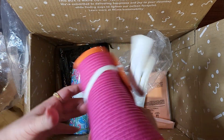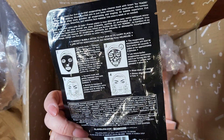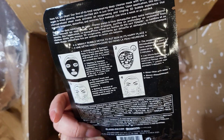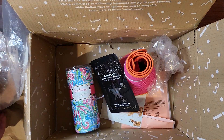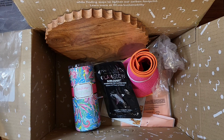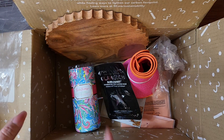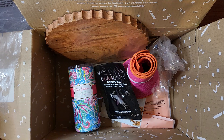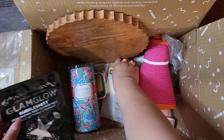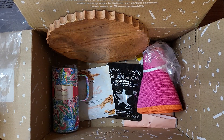I like pink and orange and bold colors. This is the Glam Glow Bubble Sheet Oxygenating Micro Bubbles Deep Cleanse Mask. We shall see! So that's what I got. If you have any questions about any of these add-ons, let me know. A lot of times FabFitFun stuff will just keep coming around — if you missed it this time, you can probably buy it next time. They redo a lot of the same stuff, so if you're curious, just let me know.